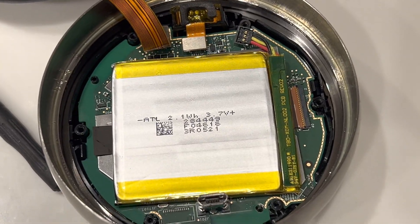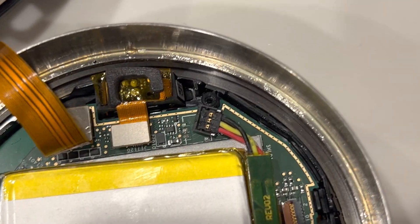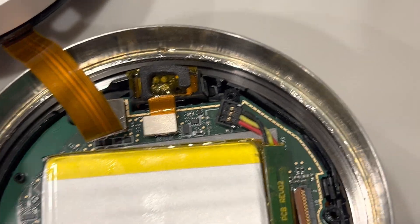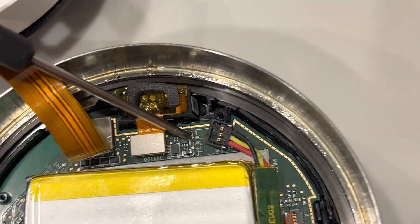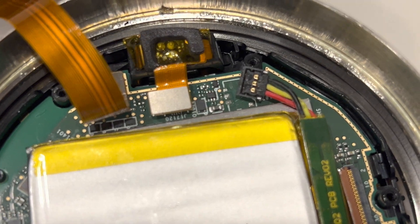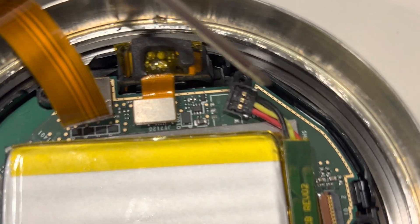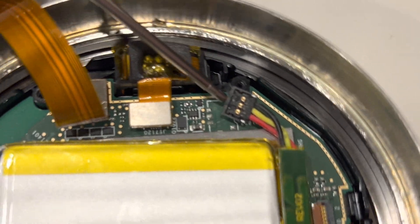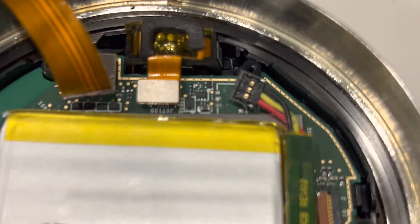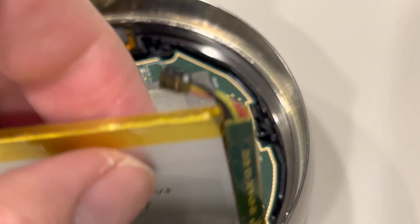You're going to find the battery — it looks like this. Now this is the battery connector, and ordinarily it would be connected to the board right about here. If you find other videos online, they're going to tell you just to pull this thing off — some of them say to pull it straight up — and then just basically get under here, use your tool, and pry your battery out.